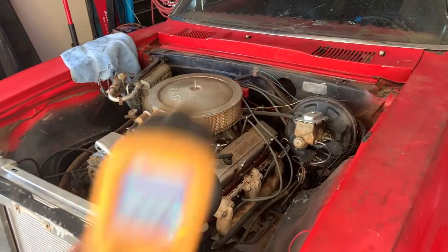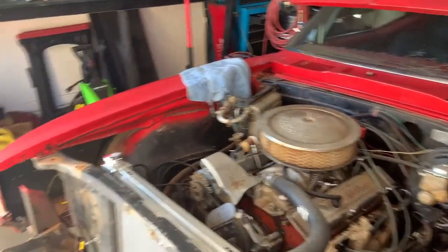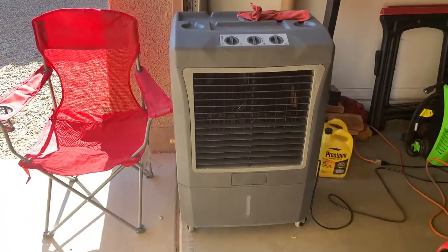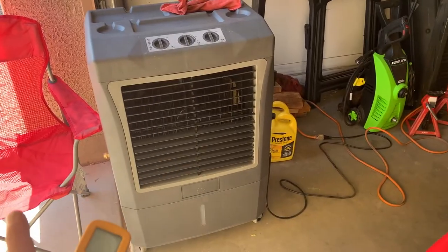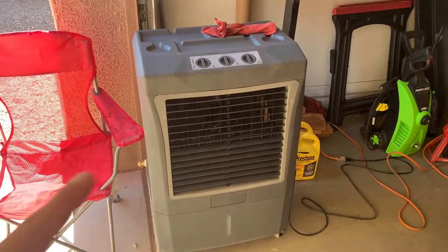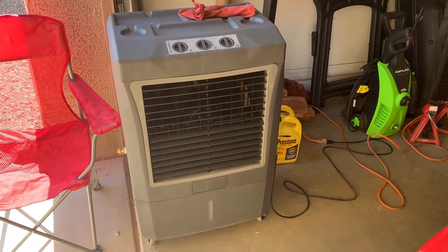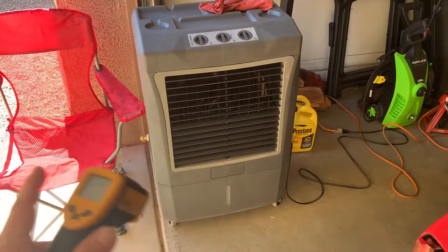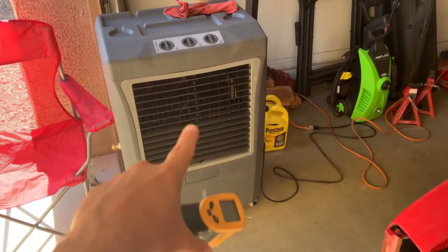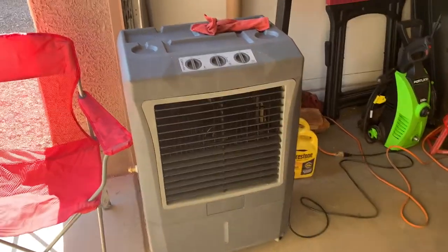So how do we work on the Firebird and get stuff done in this kind of weather? Well, allow me to introduce you to the secret weapon — this bad boy from Home Depot. And no, I'm not sponsored by Home Depot. I'm just trying to show you that if you live in the Southwest — no humidity and 100-plus degree temperatures, thinking Vegas, LA, Phoenix — this thing for about $400 is a game changer.